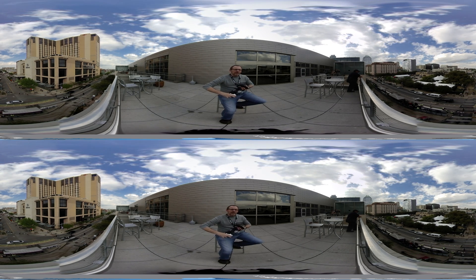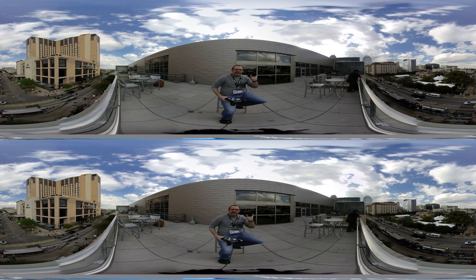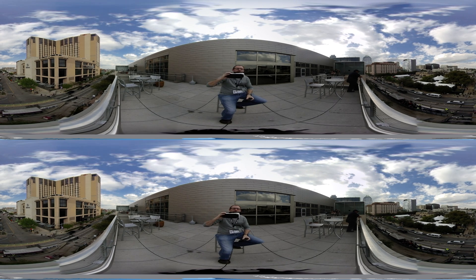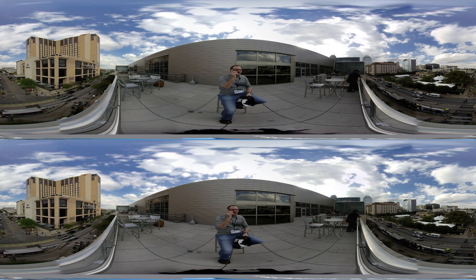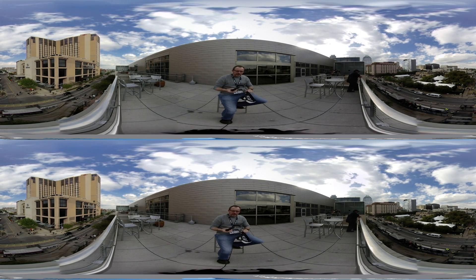The number one question I had was how does the Views camera actually get content into a virtual reality headset. So I thought I'd give you a quick tutorial. Feel free to look around while I'm talking — or if you want, you can come back and look at me.